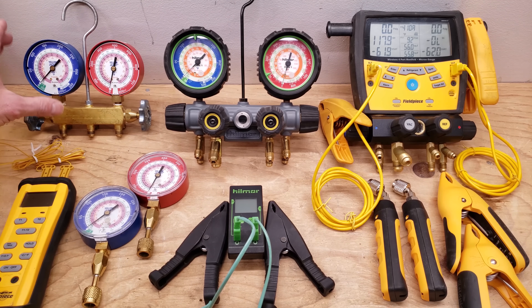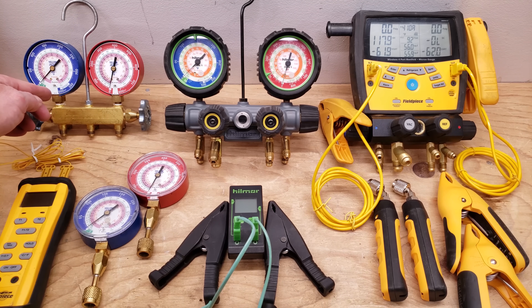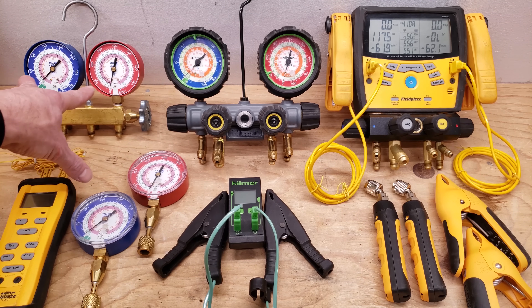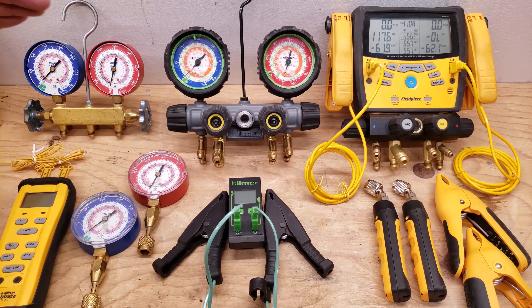This right here is the compound manifold gauge set. Our gauges are compound — this one's compound, that's compound, these ones are compound — and what that means is that this needle is able to go below zero PSIG or above zero PSIG. If it goes below zero, you're actually in inches of HG, which is inches of mercury vacuum. You need to calibrate these so that they're at zero at whatever elevation you're located at. If you're at sea level and then go to a different elevation, you'll need to adjust these with the little adjustment screw.